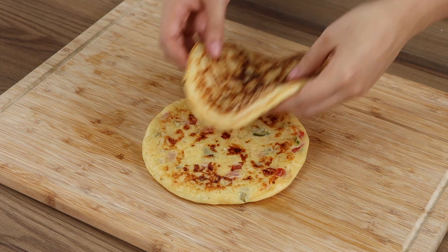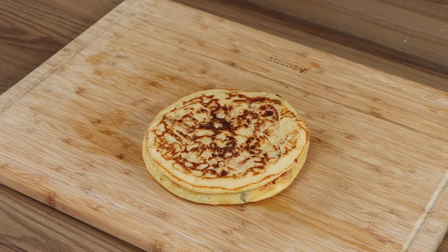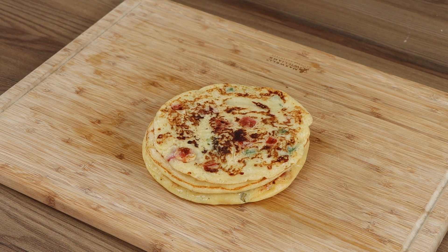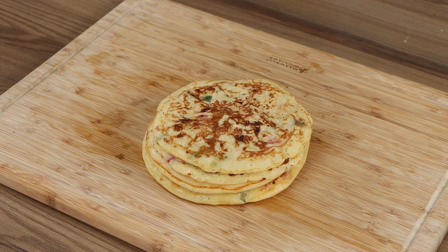And our recipe is done! Look how incredible it is! You can make a lot out of just one piece, and it tastes delicious! I hope you liked our recipe.